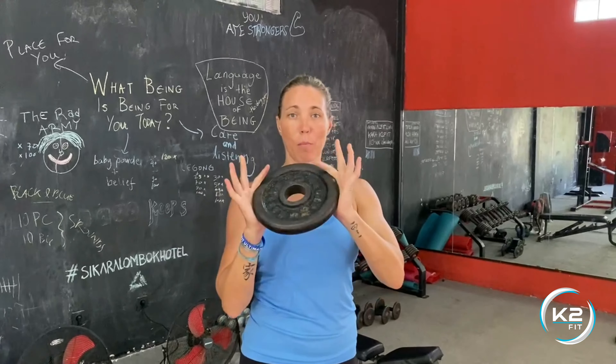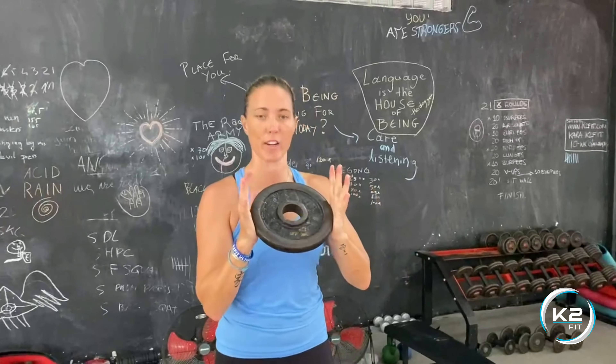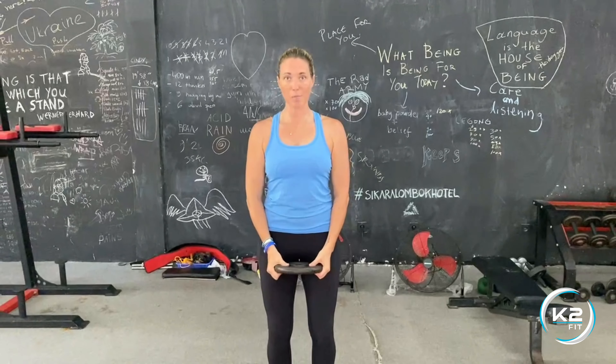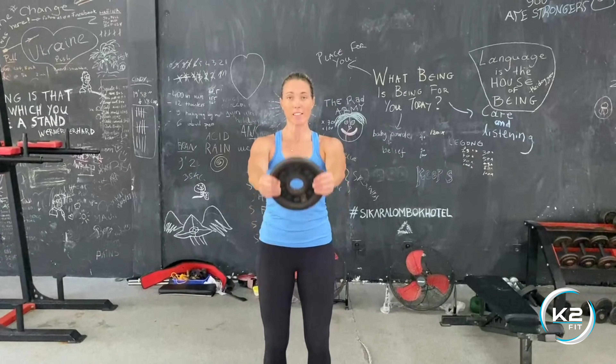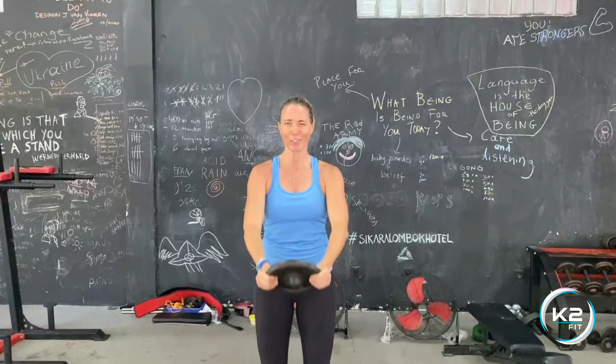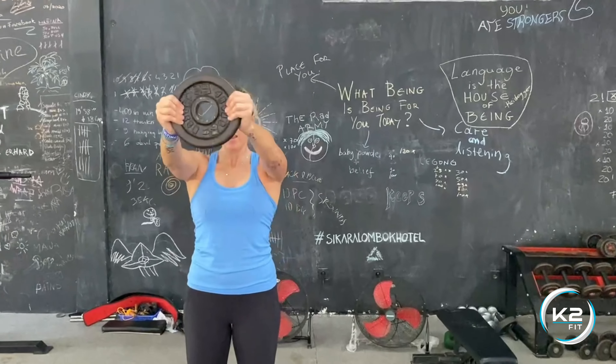For the front plate raise, grab a plate — if you don't have a plate, you can hold the dumbbell ends just like this. Start down in front of your thighs, get those shoulders back, abs tight, and raise the plate up till you can't see your face in the mirror, or you're looking straight through — that's face height.